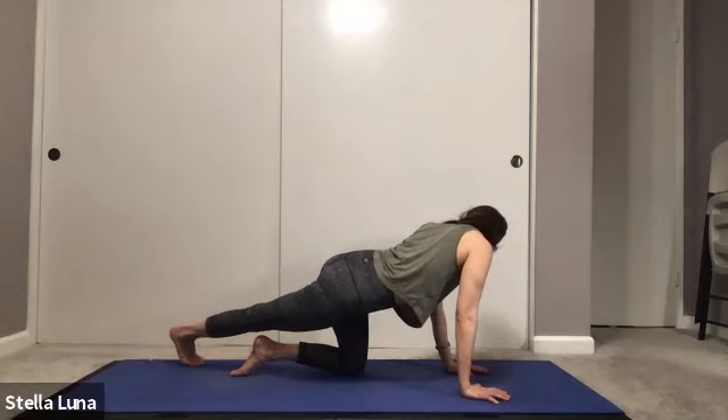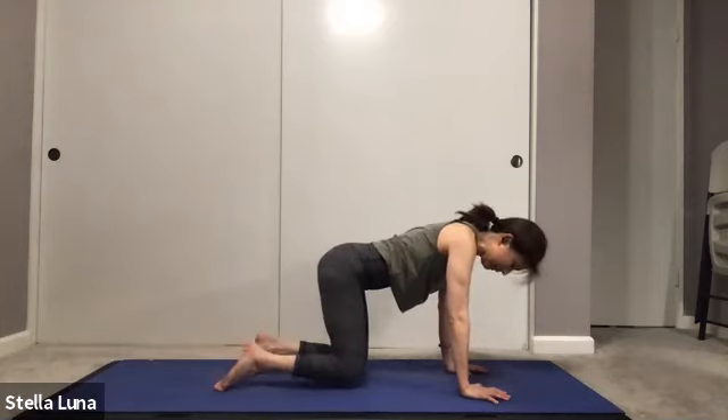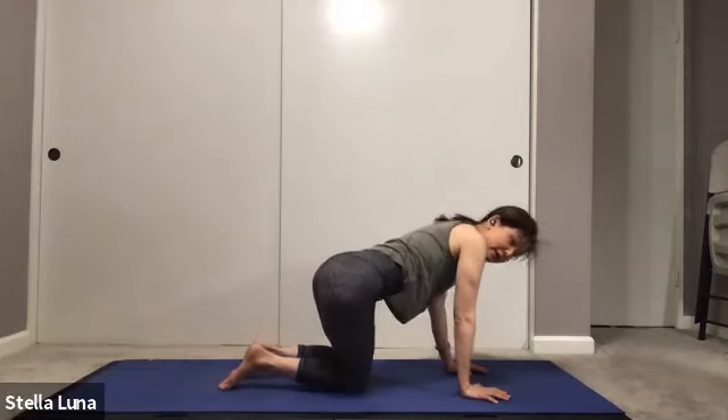Then crossing over, bringing the right leg over to the left corner and squeezing the left side of your body — left shoulder to left hip, gazing over your left shoulder. Feeling the stretch through your right hip. One more breath in, exhale out, coming back to all fours, swaying side to side.